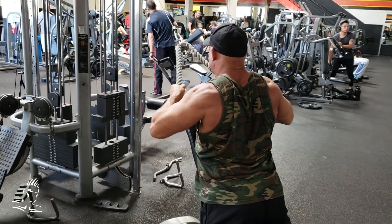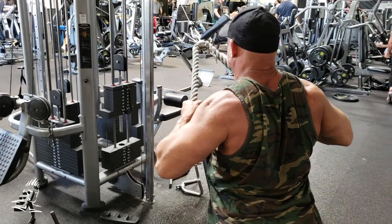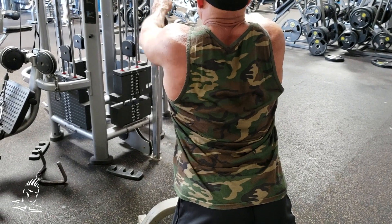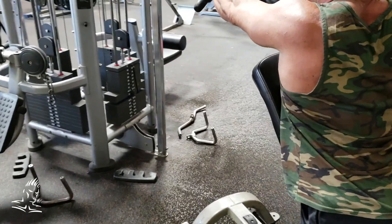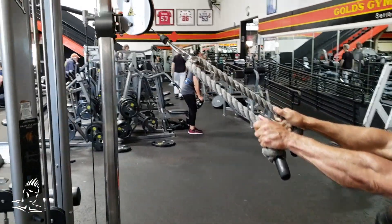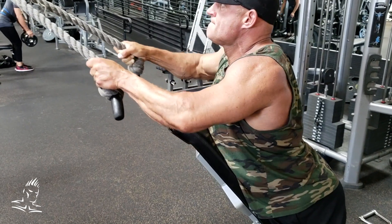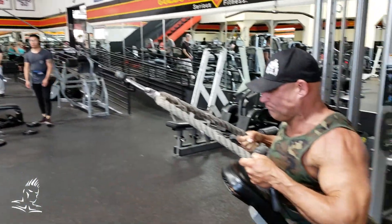Now we have a high cable row, again using the incline bench, and he's using a rope. This movement is really excellent for working the inner portion of the back — the mid traps and the rhomboids — because as he brings it back, the elbows come out to the sides of the body. As he brings it forward, he moves his hands closer to get a full stretch. The bench is set at about 55 degrees and the pulley is near the top, making it more of a row than a pull down. He's keeping the movement very strict, bringing the chest out at the top and squeezing back as far as he can. You can vary the incline and cable height. Great isolation movement for the middle of the back.